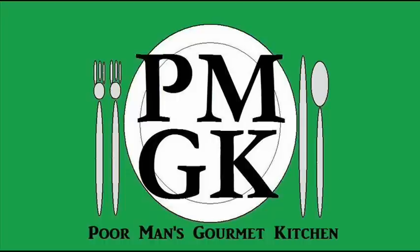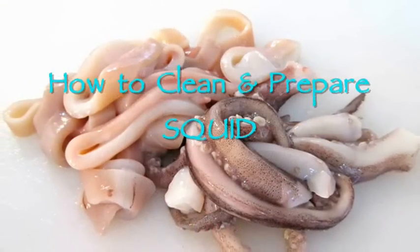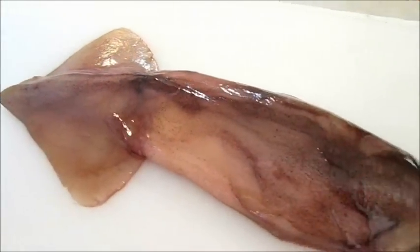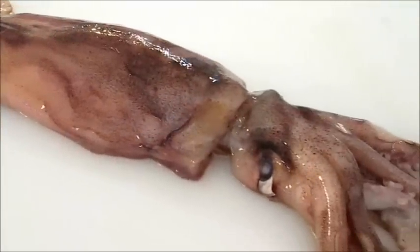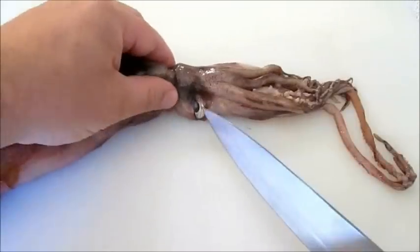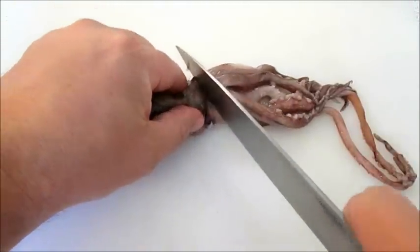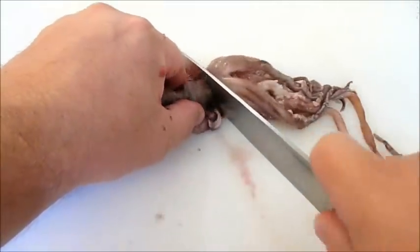Welcome to the Poor Man's Gourmet Kitchen, where we share gourmet recipes on a low budget. Let's give you a good look at our squid. The first thing you want to do is right below the eyes here — I like to make my first cut right above the tentacles.